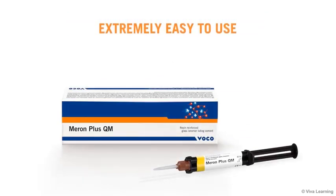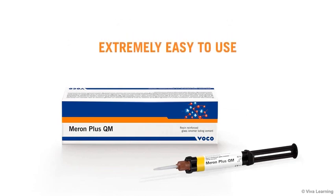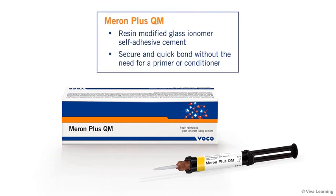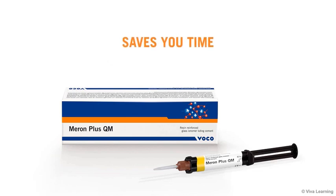Meron Plus QM is extremely easy to use. It is a self-adhesive cement that forms a secure and quick bond without the need for a primer or conditioner, thus saving you time and hassle.